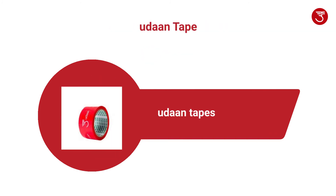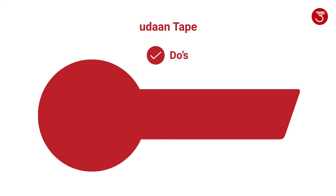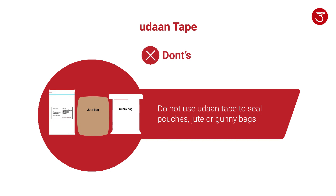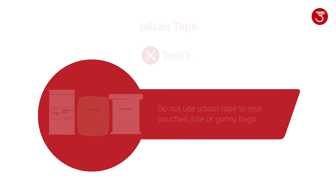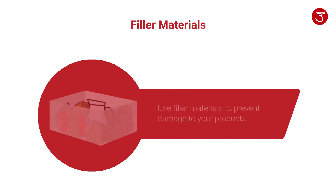Please follow these guidelines while using Oorant tapes on sealing your shipments. Oorant tape is mandatory for sealing carton boxes. There are three types of tapes available to purchase from Oorant.